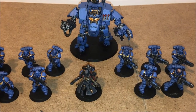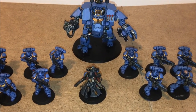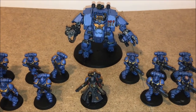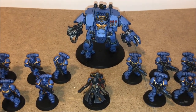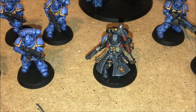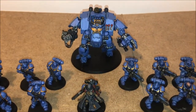Hey 40k fans, welcome back to the channel and welcome back to the series of videos I'll be doing for Armies on Parade 2017. This is the second update video and as previously noted in the last one, I will be showing you different stages of what I'm doing with the army. The Chaplain was already painted up and running — I've put him in here just to bulk it out a bit.